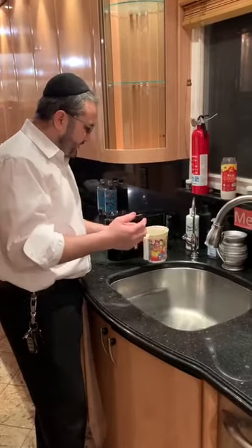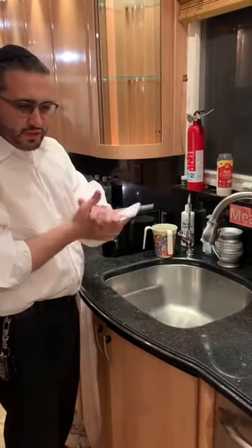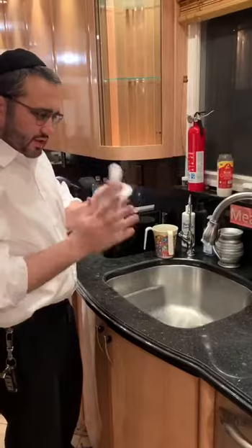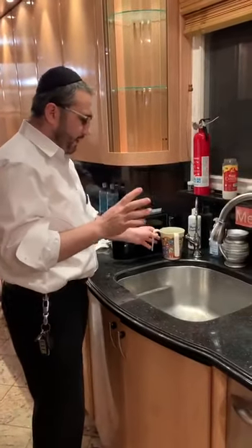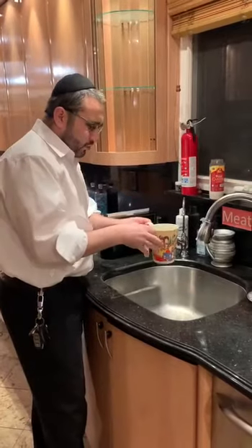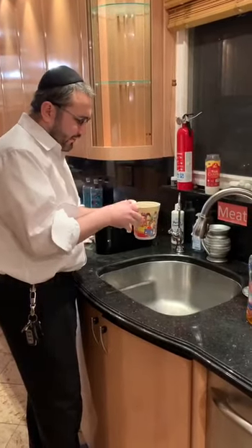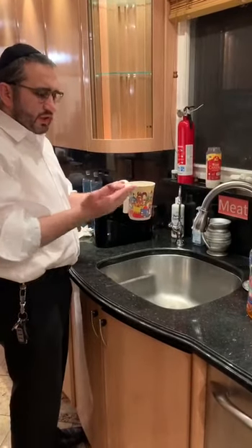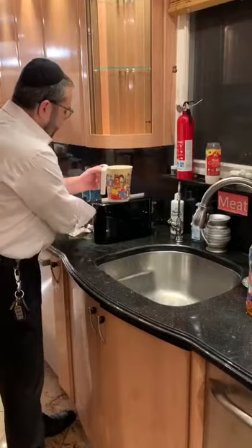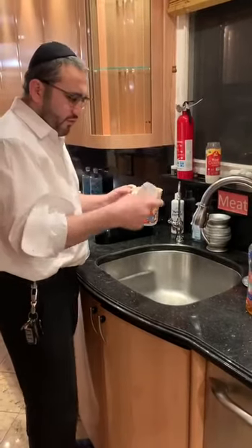One of the best ways to wash your hands is like this. Make sure, number one, that your hands are completely dry. There are reasons for that — different halakhot for this. Just make sure that your hands are dry, not to have any problems. When you hold the cup with the right hand and pass it over to the left hand, a lot of times what happens is the handle is wet, so your hands are wet again. Make sure your hands are dry before you wash.